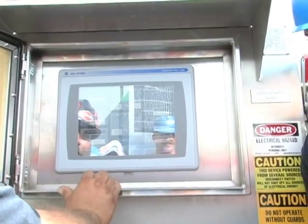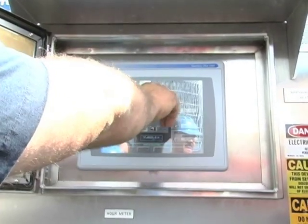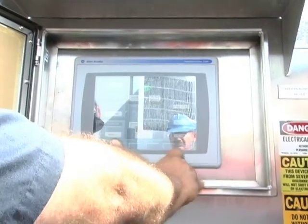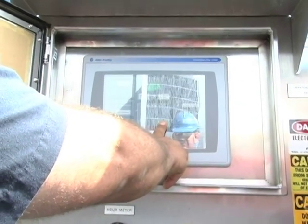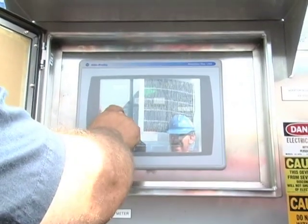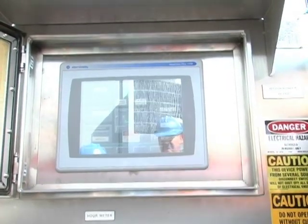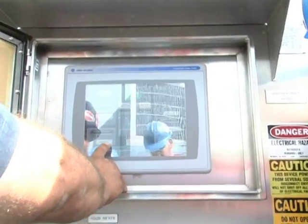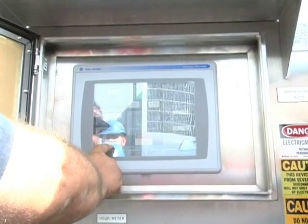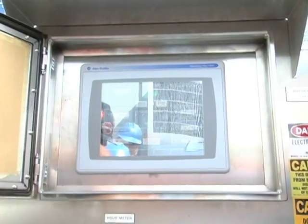Alright, service display. Here's your inlet guide vanes, your variable diffuser vanes. In service mode you can open and close these. You can start your oil pump — now we should be pumping oil through. The water valve has on and off, but it's kind of a reverse valve — if you lose power, it defaults open.